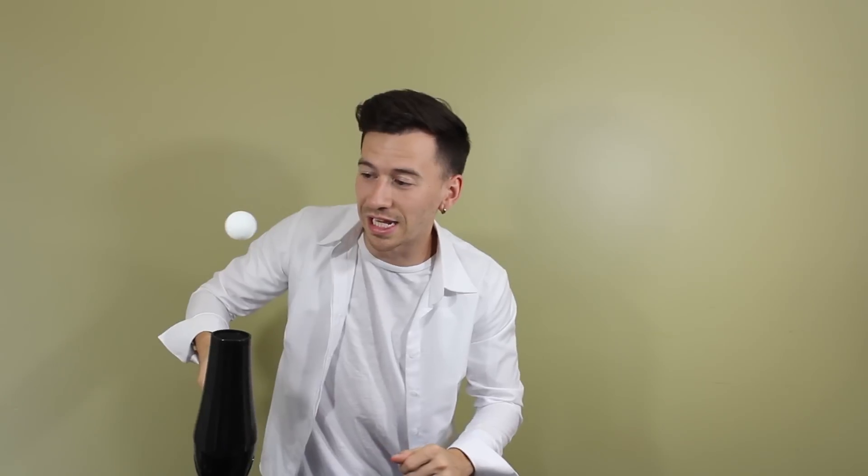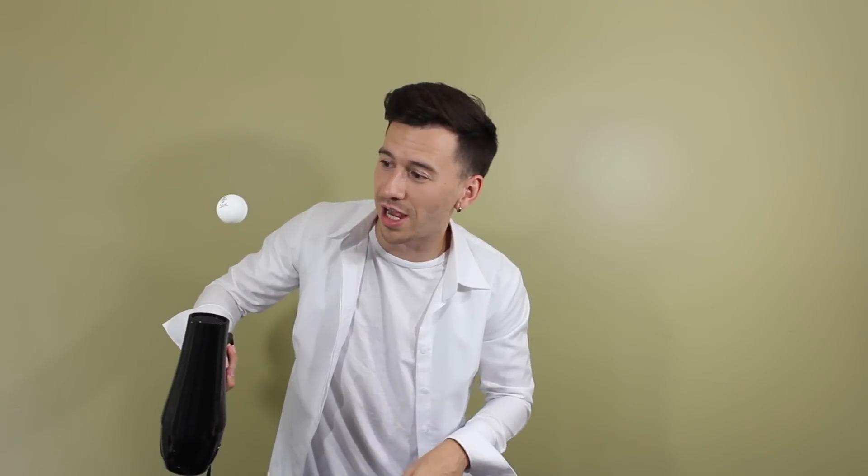All right, moving on to experiment number three — this one is called the floating ping-pong ball. There are two ways you can do this trick. First, the really simple way: all you need is a hair dryer and a ping-pong ball. Plug in your hair dryer, put it on the highest heat, then hold the ping-pong ball over it and it's going to float. Check that out — as you can see it is floating in midair, slowly rotating, and you can even slightly tilt it to the side and it'll still stay there. Let's see how far we can go.